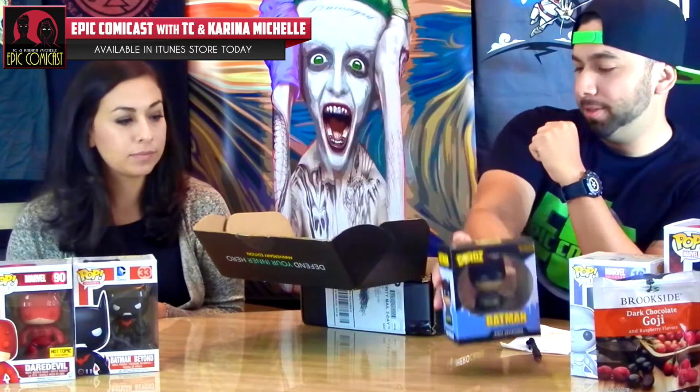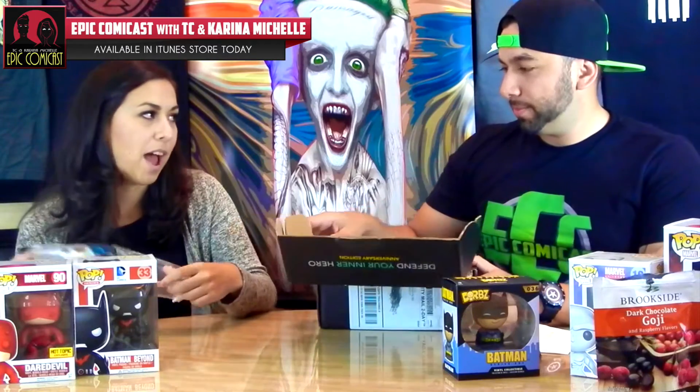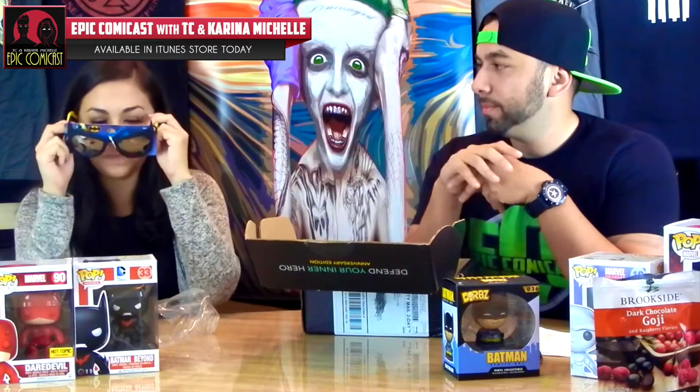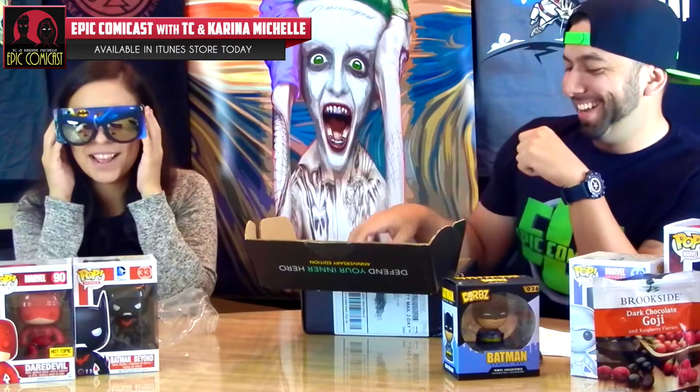Next I see — oh, we have Batman shades. They look like this. They're super casual so you can pull them pretty much anywhere, right?